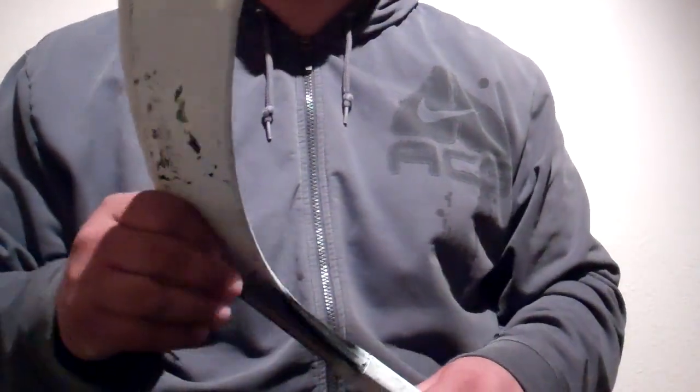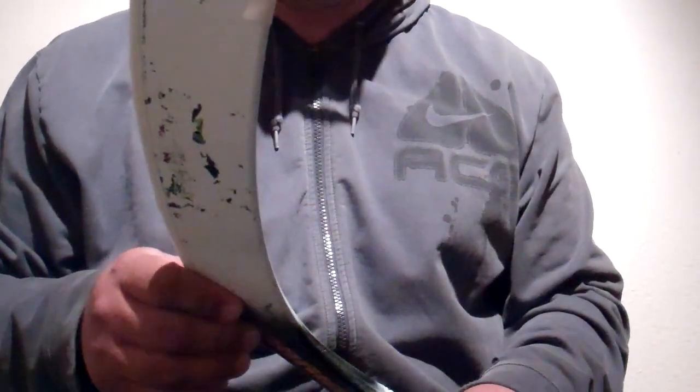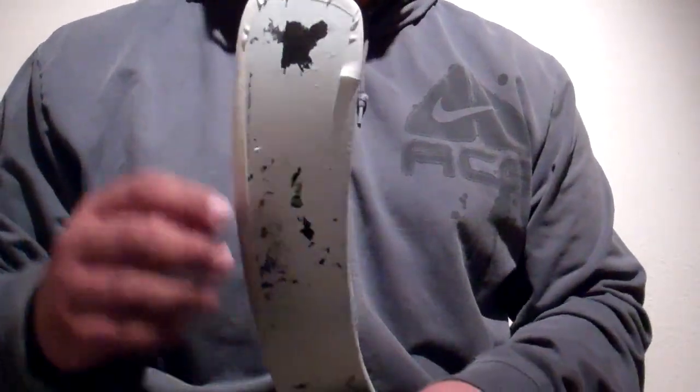Alright, so I'm going to show you how I tape my hockey sticks. I've had a few people requesting to see how I do it, so we're going to be taking care of that business here today.